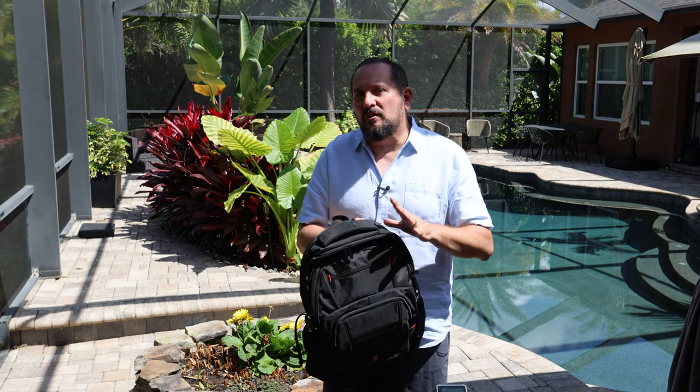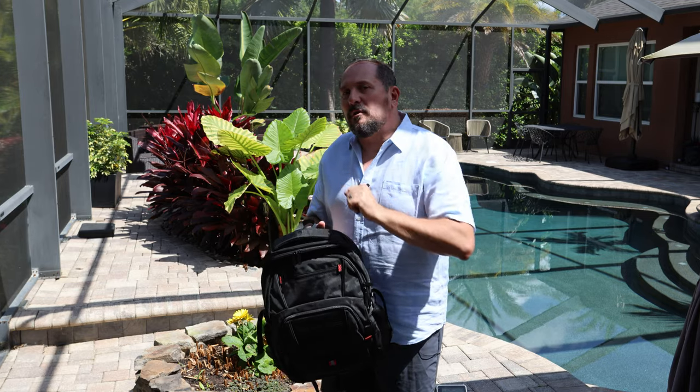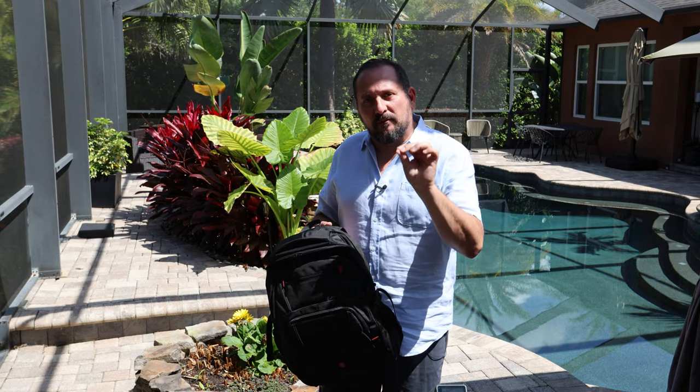I'm here to talk to you about a really neat looking new backpack. We're going to check it out and talk about some of its features, and I am going to start off with a kind of travel hack.